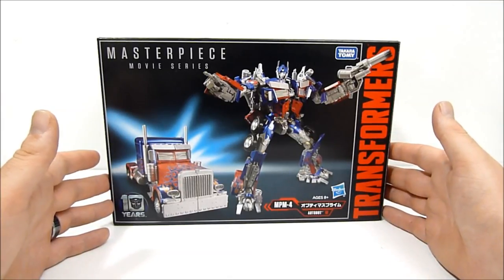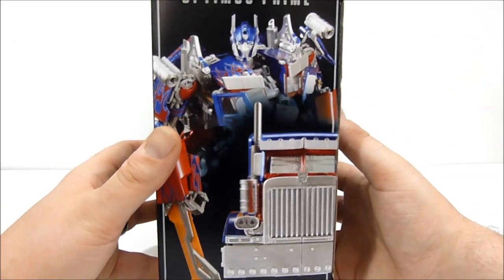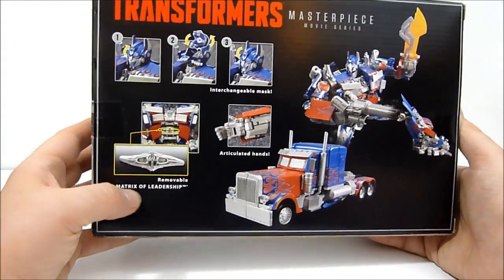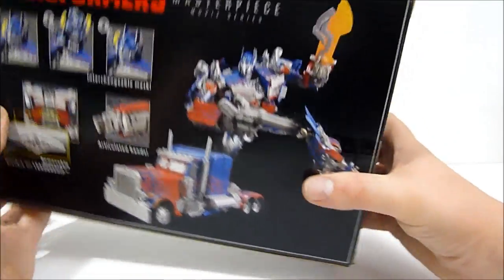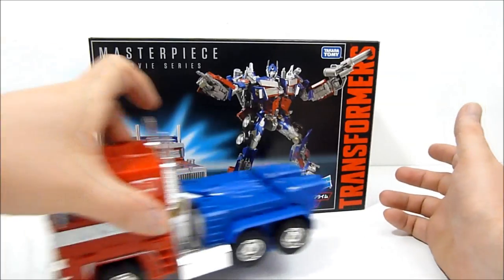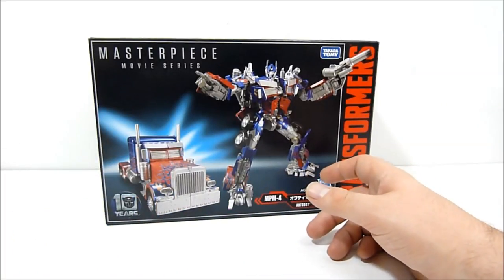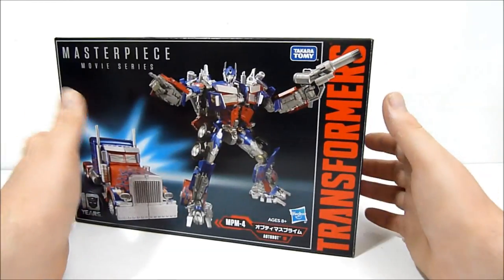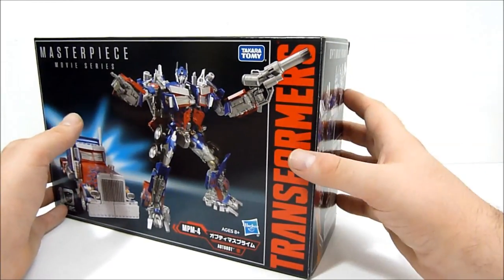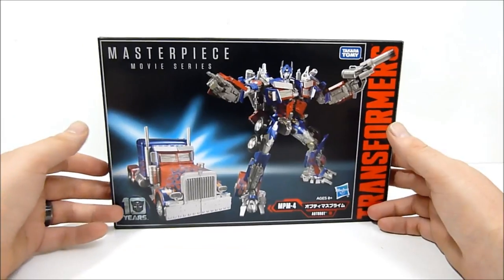As you can see, it's Optimus Prime from the movie. The box is not that big — actually quite small, I was very surprised. You can see Optimus here in truck mode, and on the back there's a matrix, articulated hands, weapons, and things — ten years of movies. Here's the vehicle mode again, and just to give you an idea of the size, here is MP-10 with the box. In the Hasbro version this guy comes packaged in robot mode; in the Takara Japanese version he does come packaged in vehicle mode. Without further ado, let's get him open and check him out.